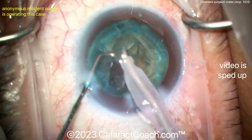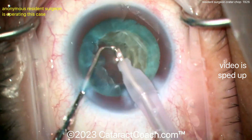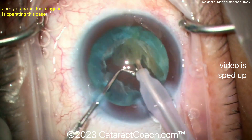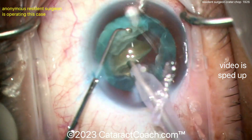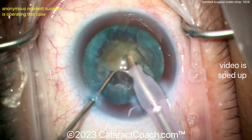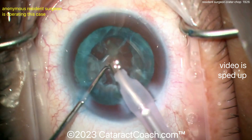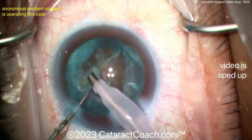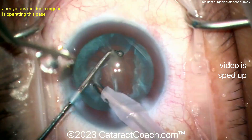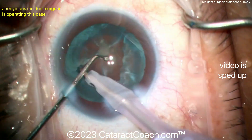With traditional phaco chop or horizontal chop, you have a time constraint — you buzz in with the phaco probe and you've got maybe a second or two to accomplish the chop before the probe loses its holding power. But with crater chop, you've dug that central crater; all you have to do is put the probe in for counterforce, then put the chopper around the lens equator and achieve that horizontal chop pretty easily.